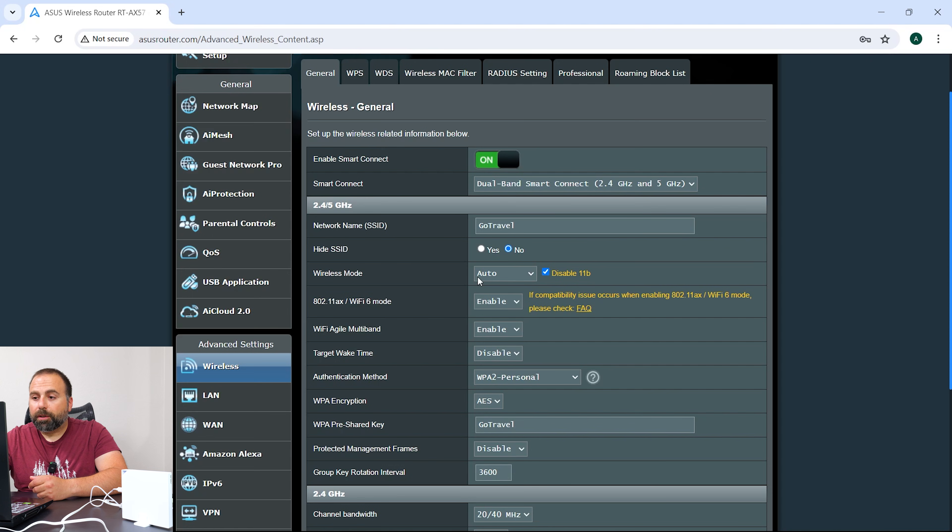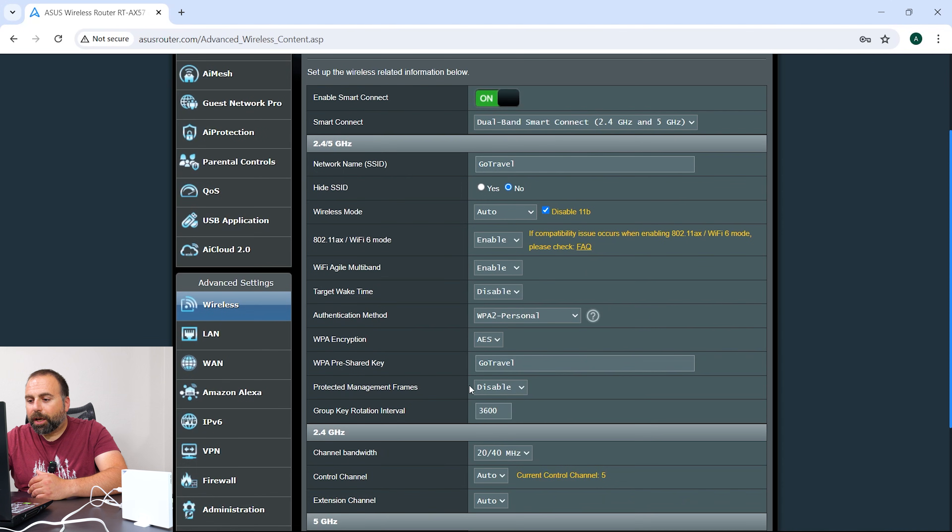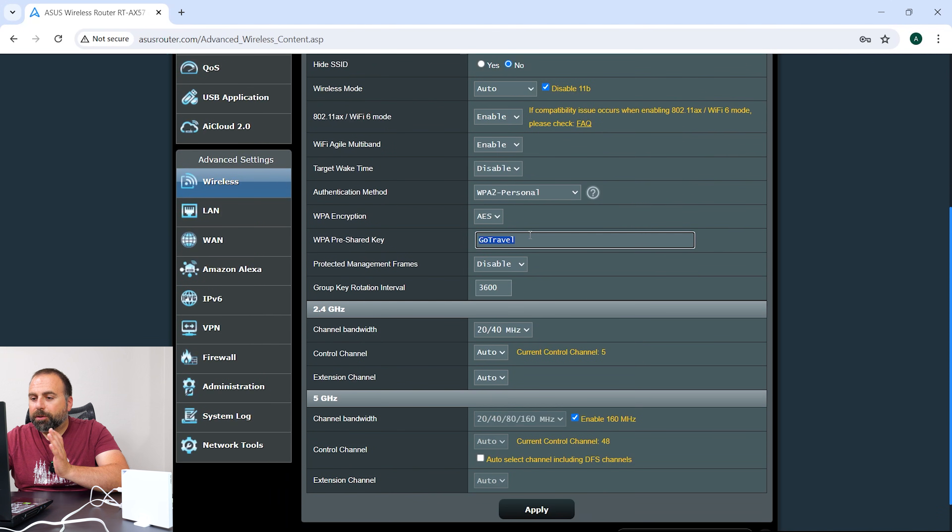Let me maximize this — it's very, very similar to pretty much every ASUS router, though there are some differences. You can see my network name is 'Go Travel.' The password I just set to 'go travel' to keep it simple for the demonstration — obviously not a great password in practice.